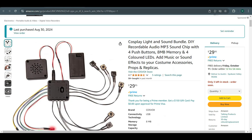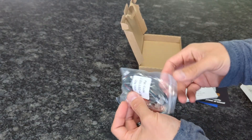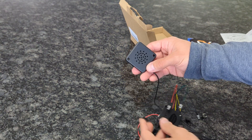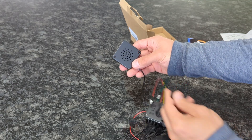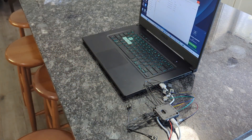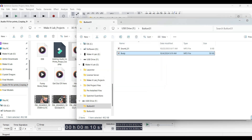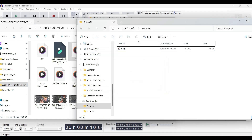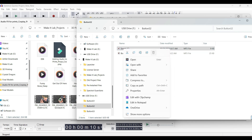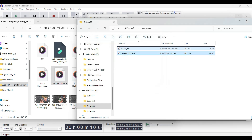Moving on to our next option, we have the Cosvox Cosplay Light and Sound module and bundle. This module is really cool because not only is it easy to use like the XLW, but it also comes with extra accessories such as LED lights that can be triggered with buttons along with a speaker that triggers audio based on buttons. Similar to the XLW, it comes with its own cable for the computer. When you hook it up, you'll see it has a folder for each button to trigger audio, so you'll need to upload an audio file for each folder. Don't forget to delete the old audio that was left on there from when you purchased it. After that, eject it from your computer and it's ready to trigger audio.